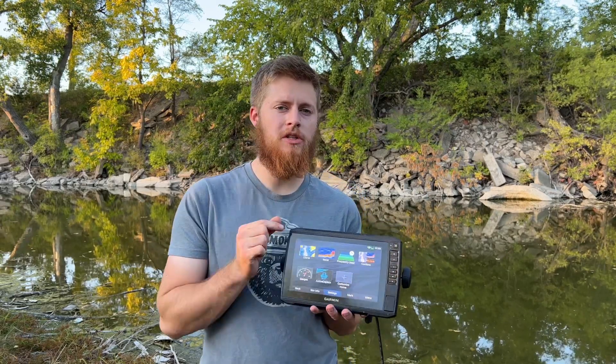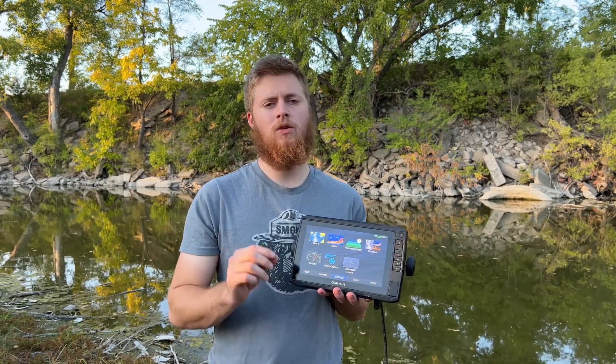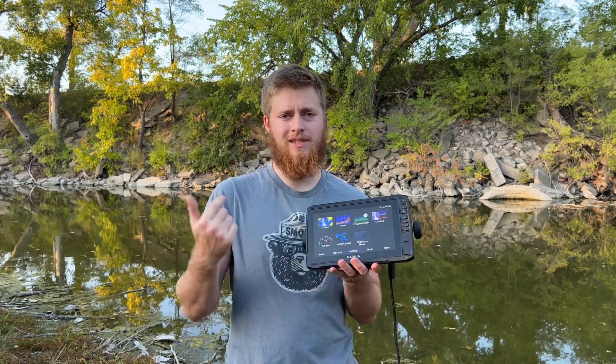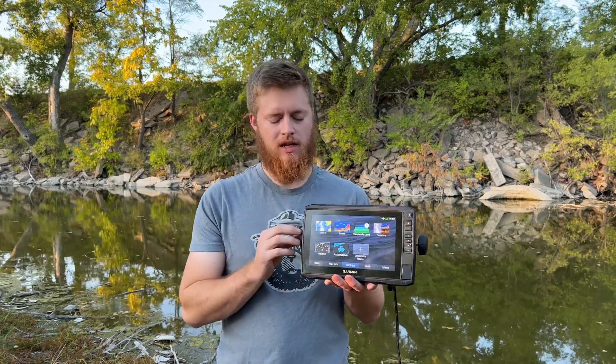Hey guys and welcome to Marks TV. Today we're going to talk about the Garmin Ecomap UHD 93SV, how to turn on simulator mode and why you might want to do that. You might notice I'm just at my local creek — I don't have my transducer plugged in, just a power cord going to a battery in my pocket so I can run this portably.